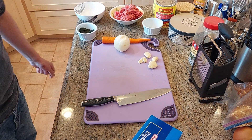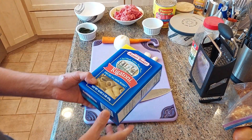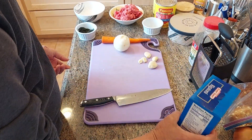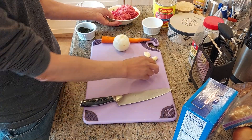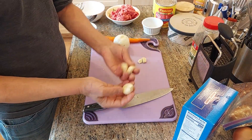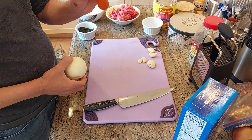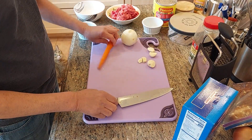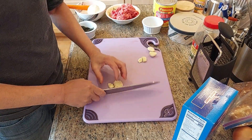Hello again, today we're gonna make a pasta bolognese. I have rigatoni in here, I'm only gonna use half a box. I have one pound of ground beef, a little bit of garlic — four pieces — one onion, and one carrot to give the sauce a little bit of sweetness. So let's chop the garlic.